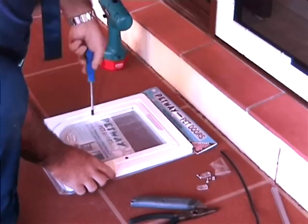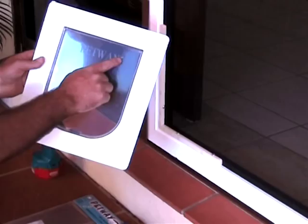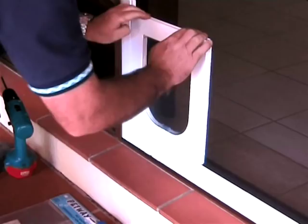When ready to install, always remember to have the name Petway on the flap facing away from the insect screening. Place the pet door over the adapter bracket, then push firmly down and then sideways to lock the pet door in position. A clicking sound is heard as the fins align with the grooves.